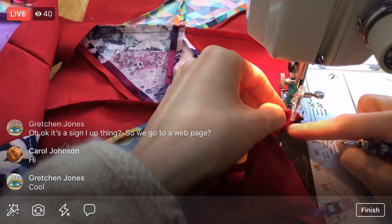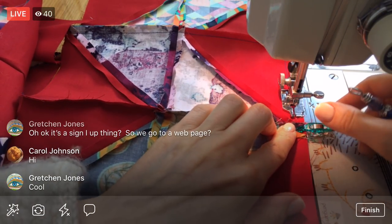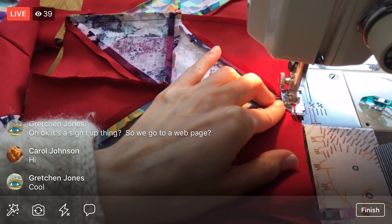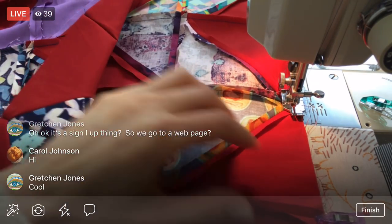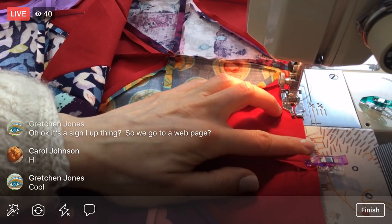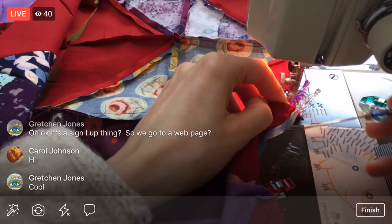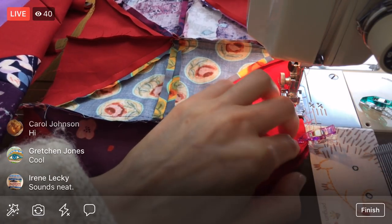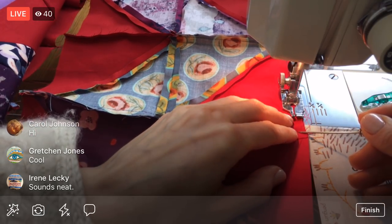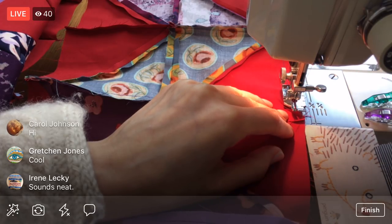I'm just checking that my seam is still open underneath every time I approach my wonder clip. We just have one more seam on this quadrant, then this quadrant's done. But then we've got all the row seams to do on that other lower quadrant, so we'll be at these rows for a little bit yet.